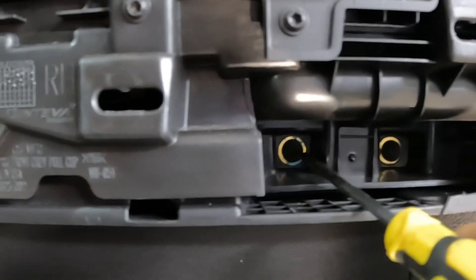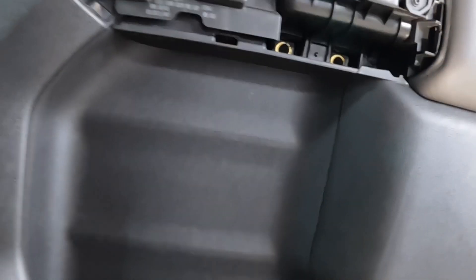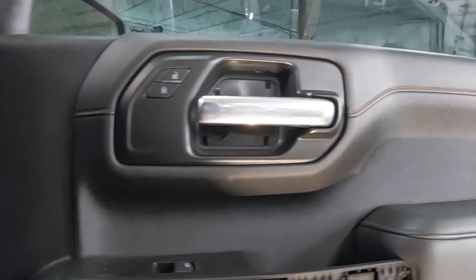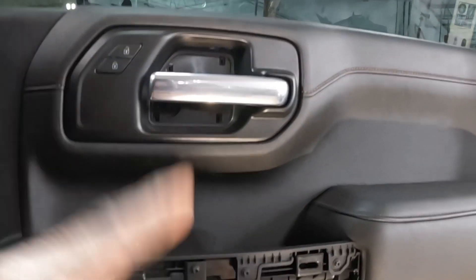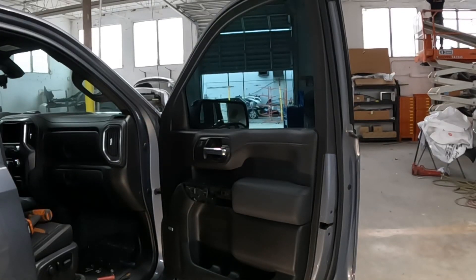Down here we're gonna take that screw from right there — number seven, turn it to the left. Then come down here to the bottom and take that screw from there and that one from there. Once we get all those screws out of there, I'll show you guys how to take the cable loose for the handle. Let's get to work.